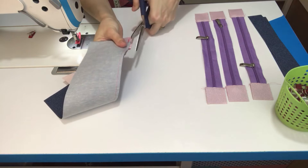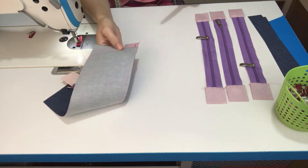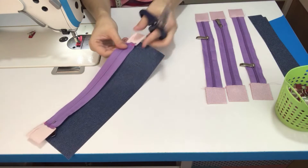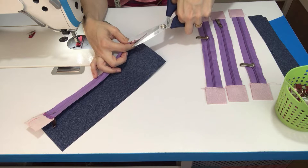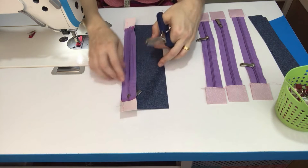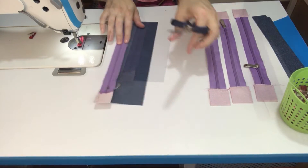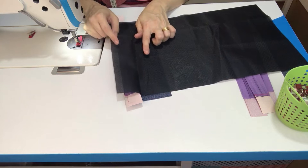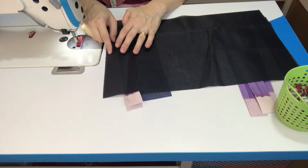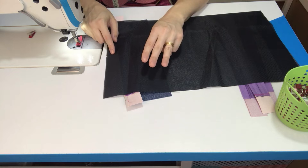Aqui, olha só: o meu acabamento ficou um pouco mais largo que o zíper. Esse excesso do acabamento a gente pode recortar. Eu já vou cortar em todas as partes. Deixa o seu acabamento na mesma largura do seu zíper. Depois que costurar o zíper, nós vamos pegar uma medida do forro — uma das medidas maiores. Você vai ver que você tem três medidas diferentes.